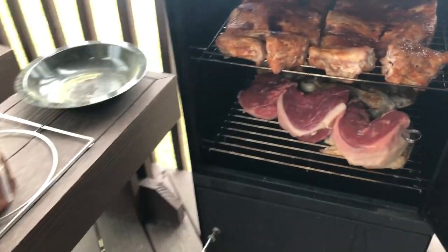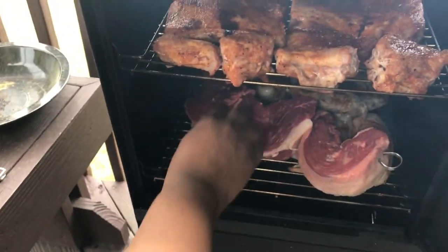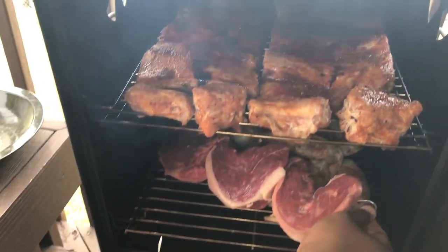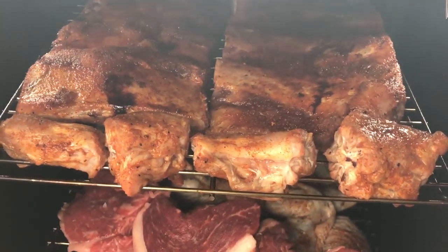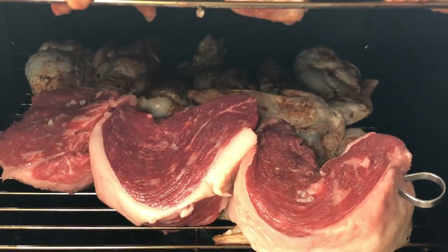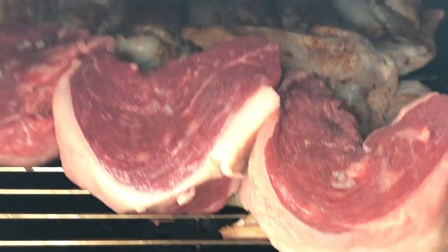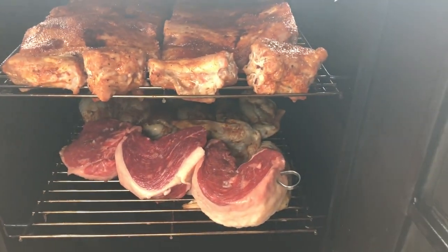We've got to find a good spot for it in the smoker. We've got everything in there — we've got the ribs on top, along with some turkey necks right in the front. On the bottom we've got the turkey wings in the back and the Picanha in the front. We'll be back.